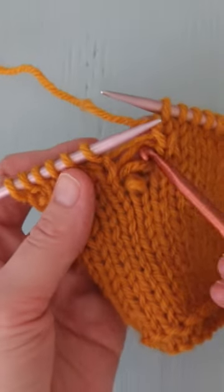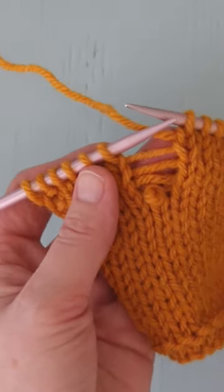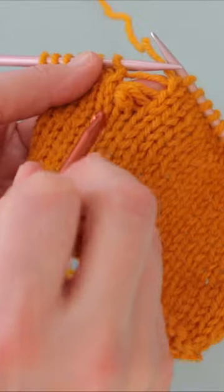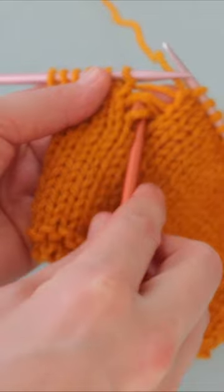How to pick up a drop stitch when you're knitting stockinette stitch. At this point, a crochet hook of about the same size as your knitting needles is going to come in handy, although you can do this without a crochet hook if you prefer.